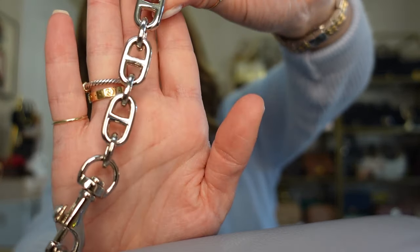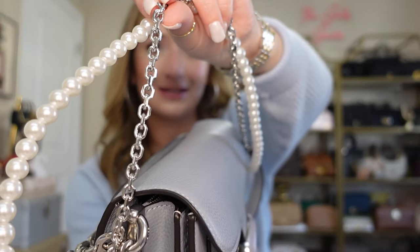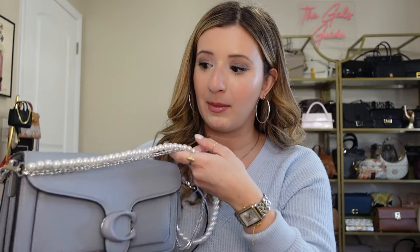It comes with the shoulder strap and also a crossbody strap, which I'll show you later. I predominantly wear it with the shoulder strap. I added a little extender onto my shoulder strap — I got this on Amazon and it just hooks on each side. It makes the shoulder strap a little bit longer to wear it as a long shoulder bag, which I love. I also added this double chain and a pearl and silver chain mix — I got both on Amazon and I'll link them in the description box below. I just love it hanging, and you could also wear it on the shoulder. If I'm going to go out to dinner or somewhere dressier, I'd take the shoulder strap off and just wear it with the chain — it looks super cute.